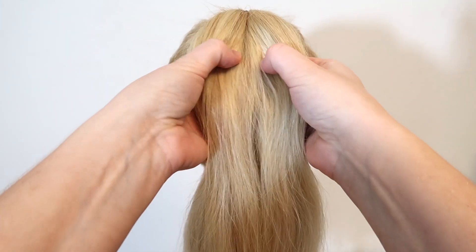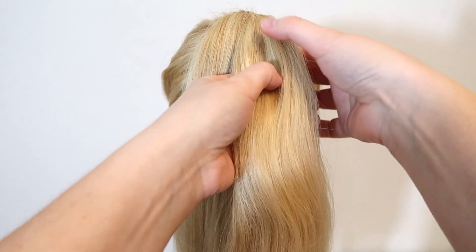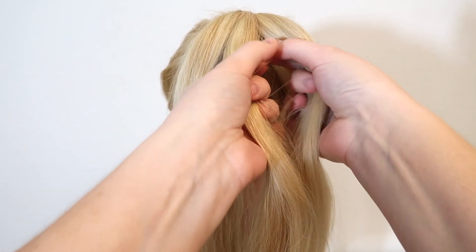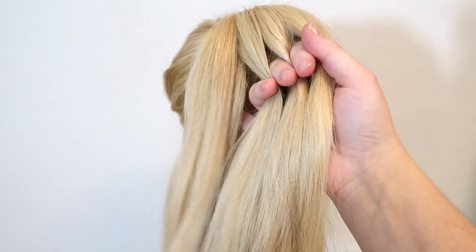For the second style, the first step is to split the hair into four equal sections. Split the hair in half and then split each half into two sections — that's the easiest way to get the sections the same size.